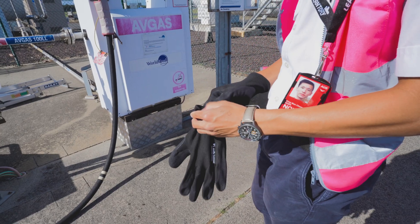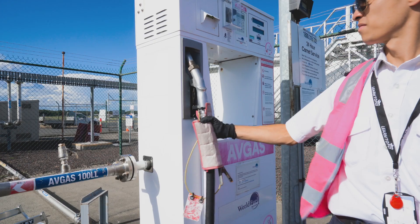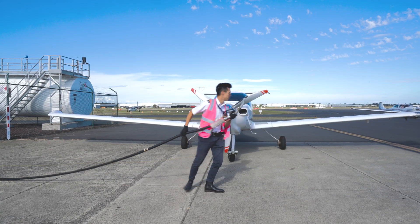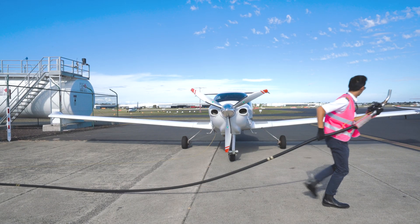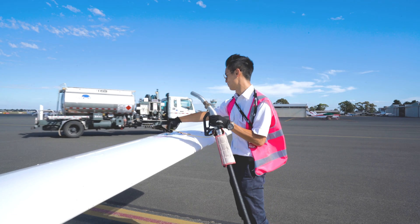It is best to use protective gear. Contact with fuel can cause serious skin and eye problems. The fuel nozzle is colour coded — red for AVGAS and black for Jet A1. Double check the fuel grade against the plate guard near the fuel cap.